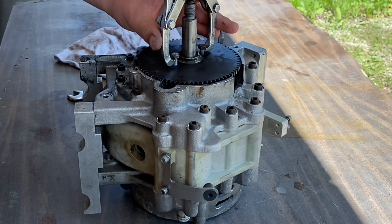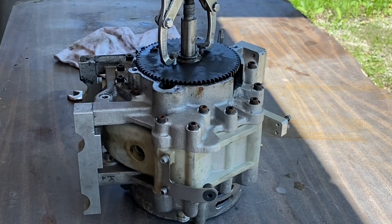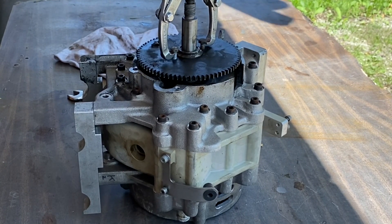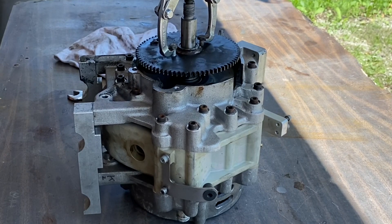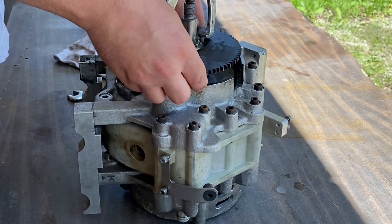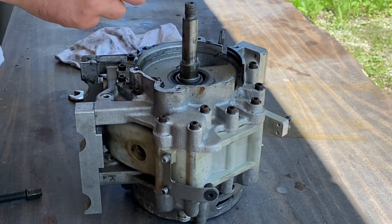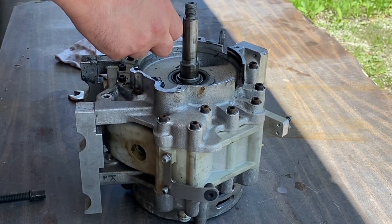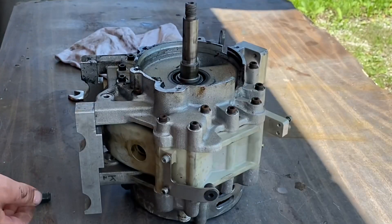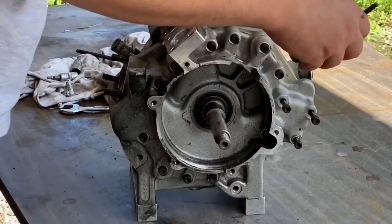Using a mechanical puller I'm able to take this miniature flywheel off. The flywheel is where the starter is able to grab on and turn the motor for ignition. When you take that flywheel off there's a little keyway underneath. When taking anything apart, make sure you keep the pieces with whatever component they came from — that flywheel will go into a plastic bag with the keyway in it.